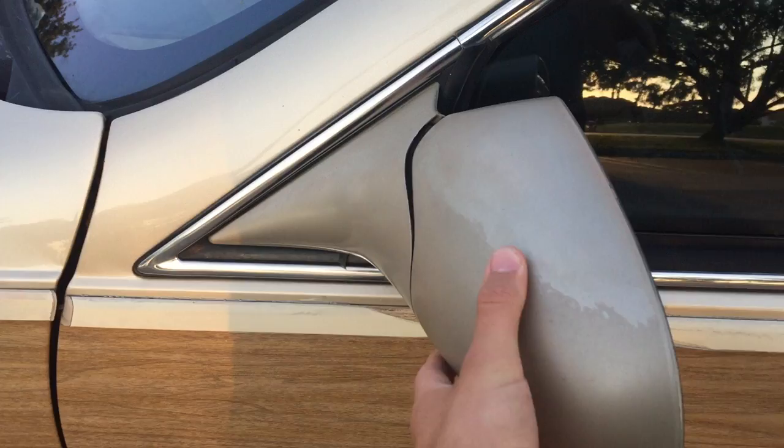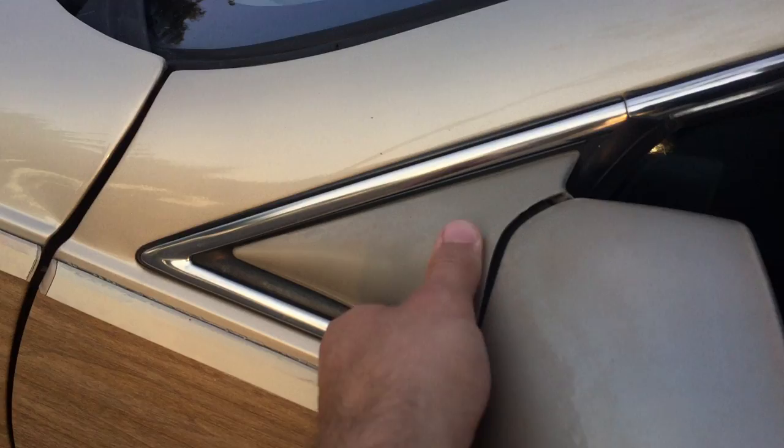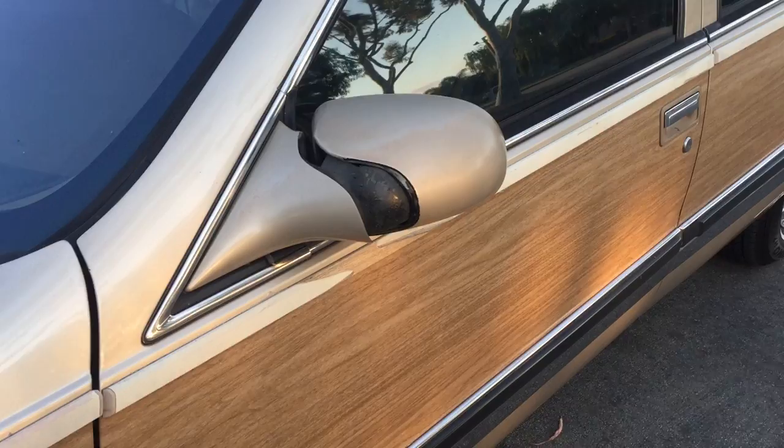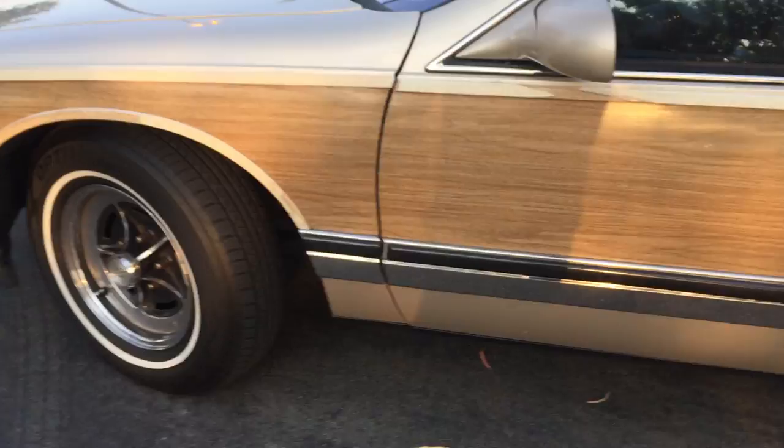Also, one thing I like is these mirrors. My '93 had these really weird-looking smaller mirrors — some people like those, but I like these better. They're a lot bigger, you can see better, and they're mounted here like they should be, not in the door. Also, these fold in too, so if you're in a parking spot and you're next to people who are parked close to you, you can fold in the mirrors so they don't get hit.